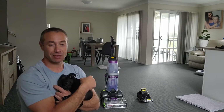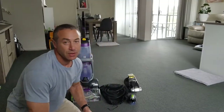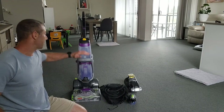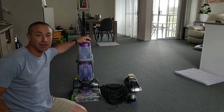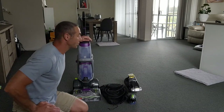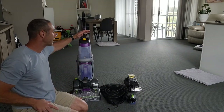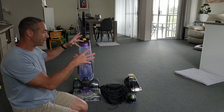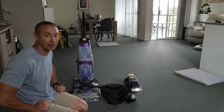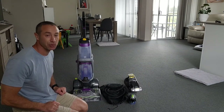Let me release this dog and I'll walk you through the difference between the two and why you may buy one in addition to the one you already have. You may ask yourself: I've got one of those and I'm cleaning carpets — why do I need the Stain Eraser? First of all, look at the size of this carpet. If you clean it in bits and pieces, it might be a different color.